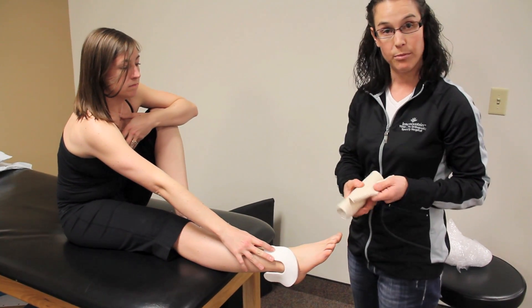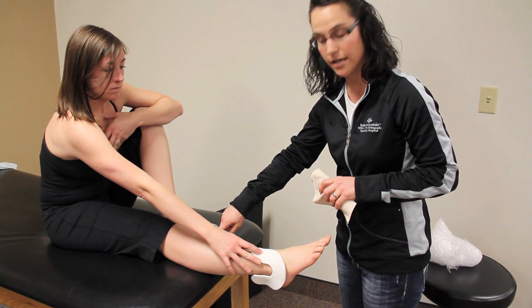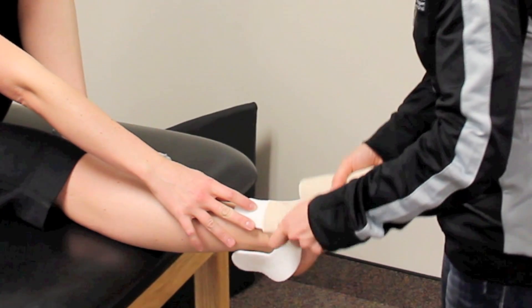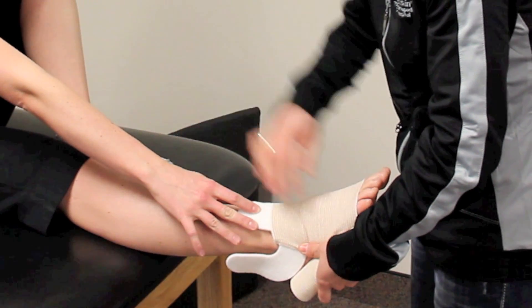Then you're going to take an ace wrap. You want to start from your toes and wrap up toward your knee. As you go, you want to wrap from a little tighter to a little looser to help push the swelling out.